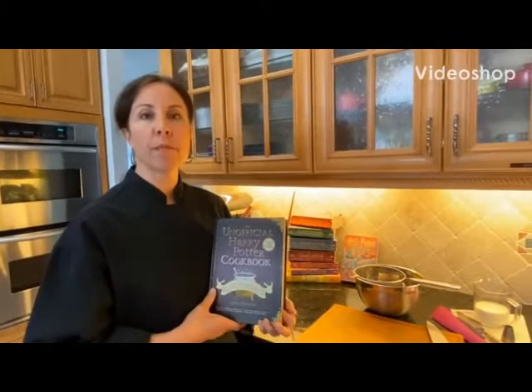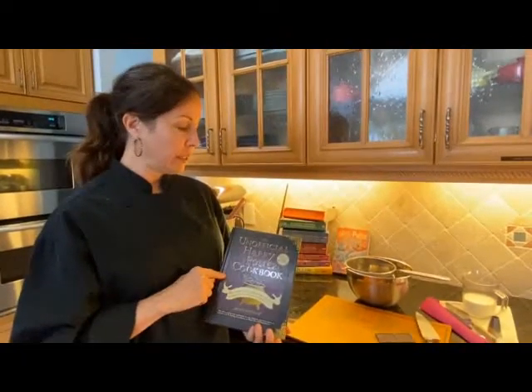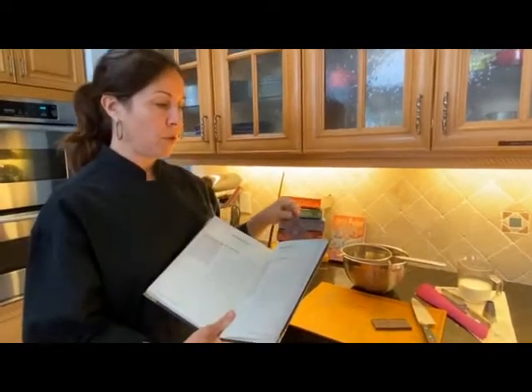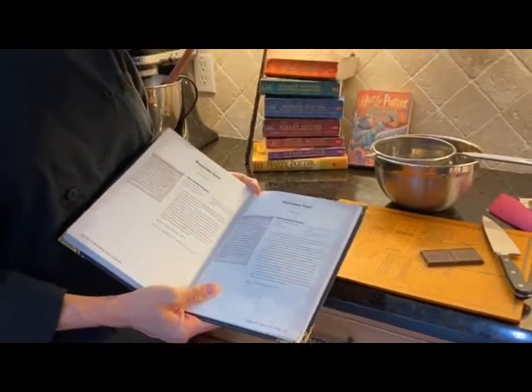Hi Gators, it's Ms. Carrie. I'm back with another recipe we can do together. So grab your favorite grownup and let's take a look at the unofficial Harry Potter cookbook. I thought a fun one to do, a quick one, would be one of the treats from Honeyduke's Treats, the dark chocolate truffles.